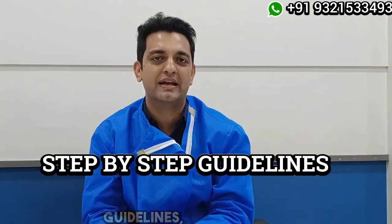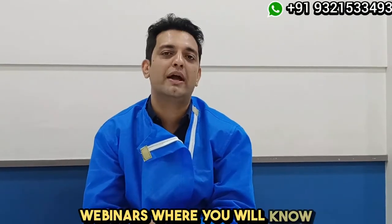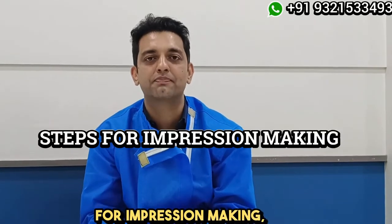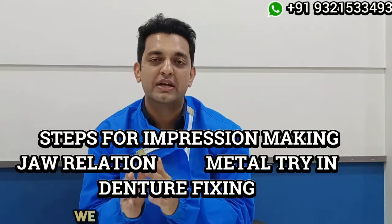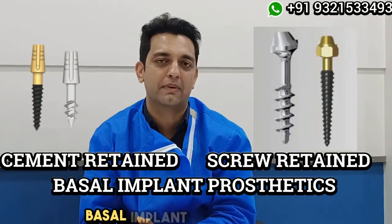It will give you step-by-step guidelines, surgeries and webinars where you will know exactly the steps to be followed for impression making, jaw relations, metal drive, and your denture fixing. We cover completely the cement retained and the screw retained basal implant prosthetics.